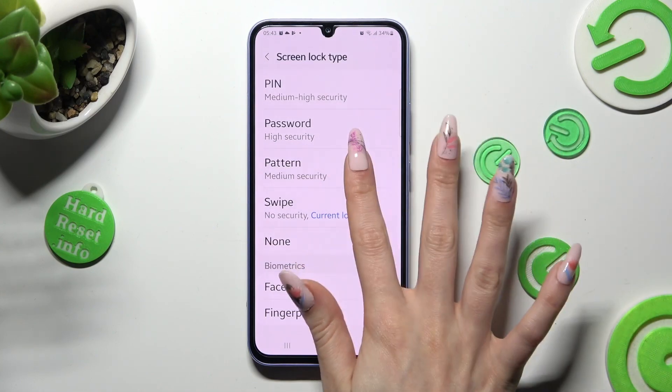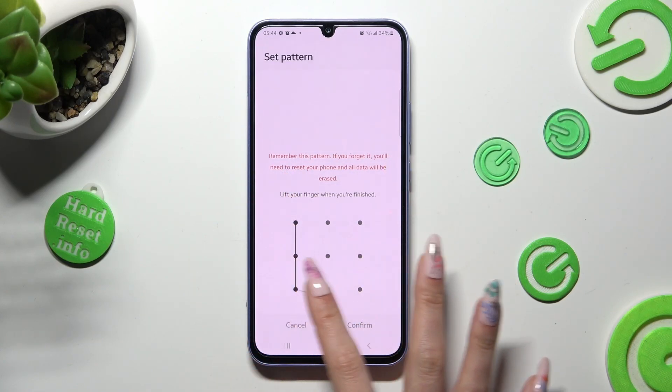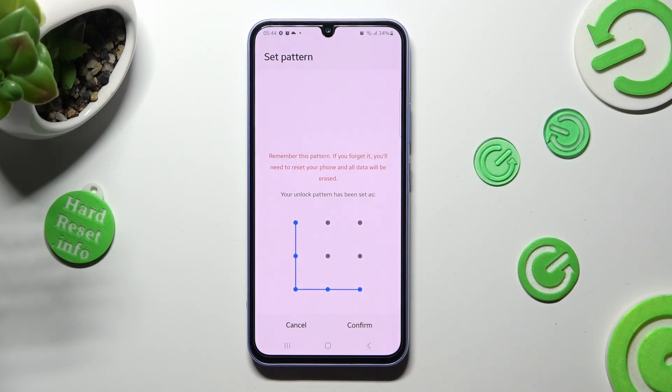I will go with pattern. Over here, you can create your lock-in method, and tap on continue at the bottom right corner. Then repeat it in order to confirm it, and hit confirm.